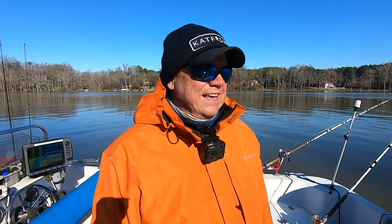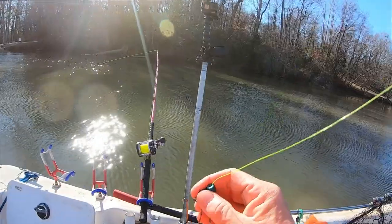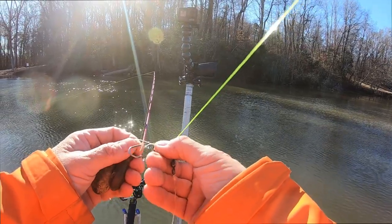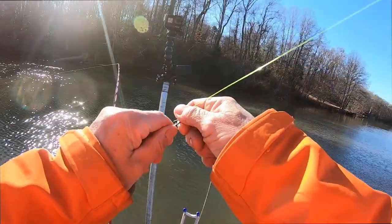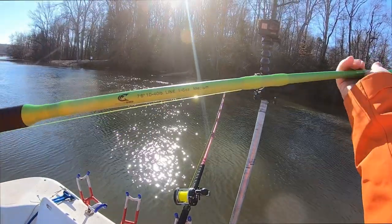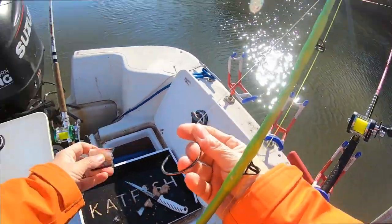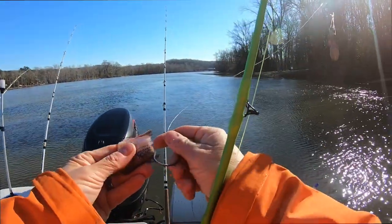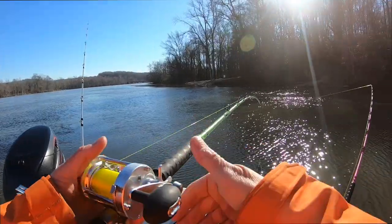I wanted to chunk some heavy weights just to see how these rods perform with them — threw right through that without a problem. I'm going to put six ounces on one of these medium-action rods, see how that does. I'll put a four-ounce and a two-ounce on this one — six ounces of weight total. These are rated to throw one to six ounces, so it's kind of on the upper end of what it's designed for, but I think it's going to do just fine putting on a little bit bigger bait. I've marked a few fish in here and we're going to see if any of them want to eat.